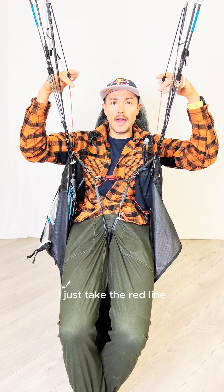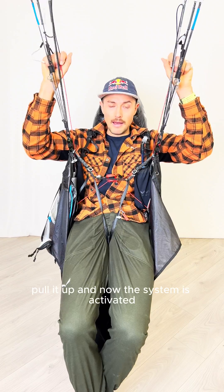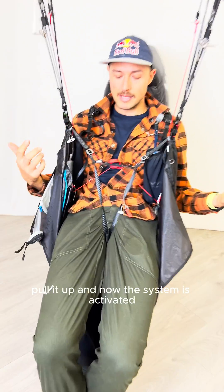I just take the red line, pull it up, and now the system is activated.